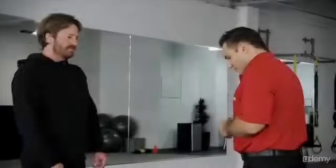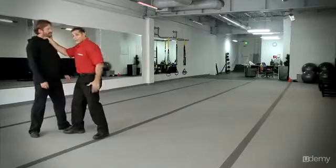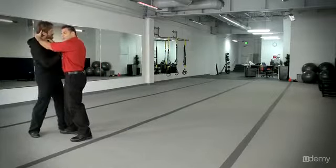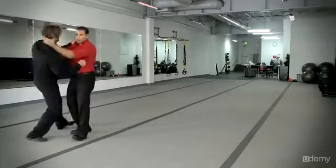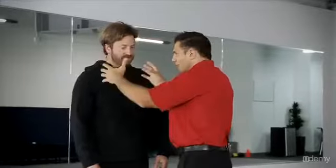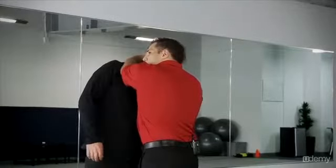Let's cover how to actually take him down with the Ranger Choke. You don't have to take someone down — if you've driven them off balance and you lock this on, you can choke them out from up here and they'll fall on their own. But if you want to take them to the ground, all you have to do is twist. I'm not doing anything special — just moving my body and following the pressure of my hand driving him back.